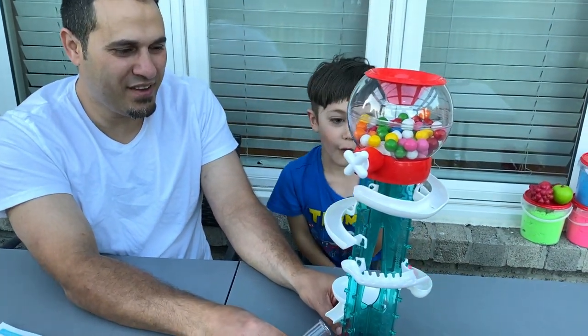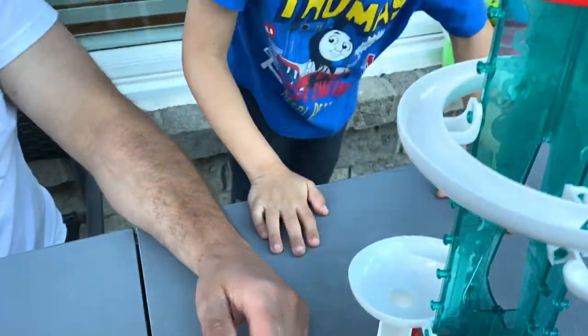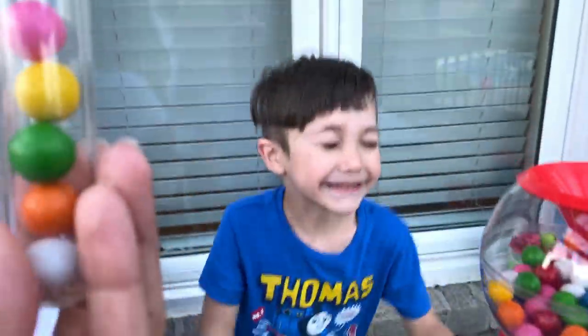Pink and white. What? Wait — aw. Pink, pink. Look at this, all the colors we got. We got white, orange, green, yellow, and pink.